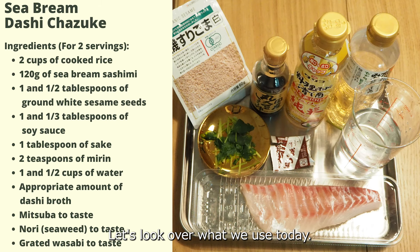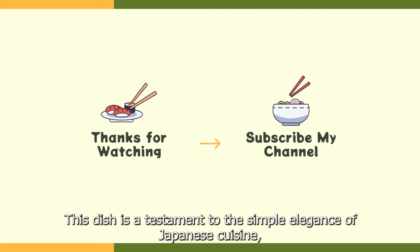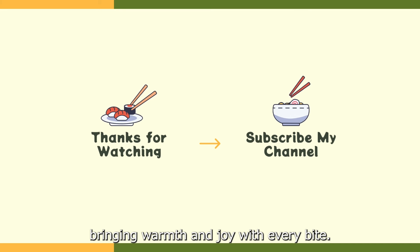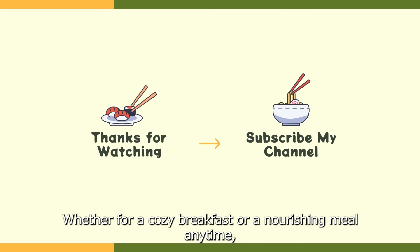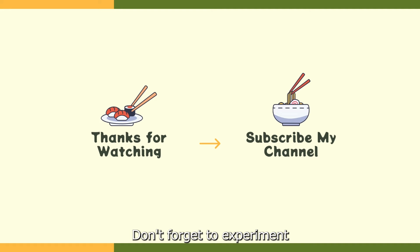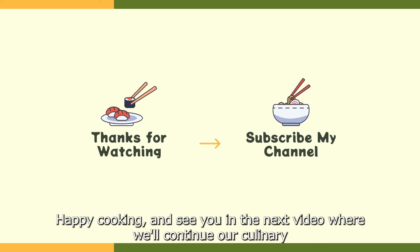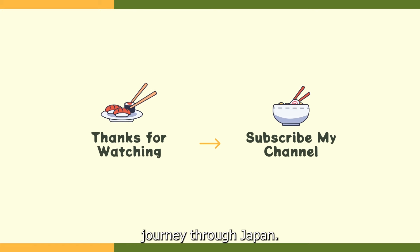Let's look over what we used today. Thank you so much for joining us as we explore the comforting flavors of sea bream dashi chazuke. This dish is a testament to the simple elegance of Japanese cuisine, bringing warmth and joy with every bite. Whether for a cozy breakfast or a nourishing meal anytime, chazuke offers a perfect blend of flavors and textures. Don't forget to experiment with different types of sashimi to find your favorite combination. Happy cooking and see you in the next video where we will continue our culinary journey through Japan.